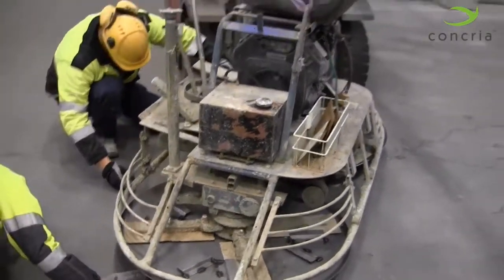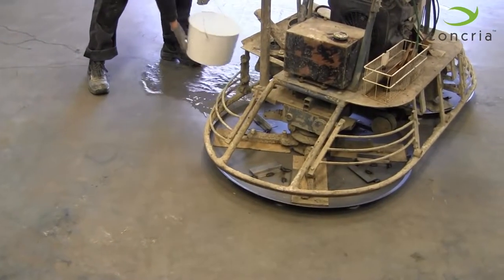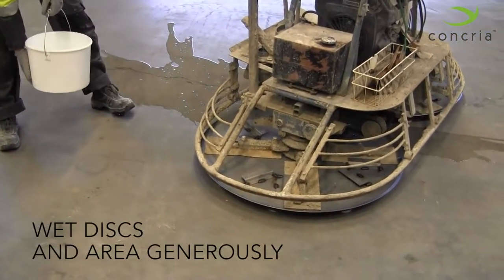Concrea is a wet system. Wet under the machine to lubricate the discs, and wet the rest of your working area generously as well.